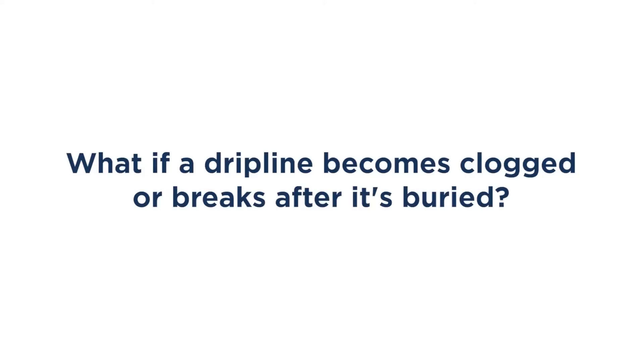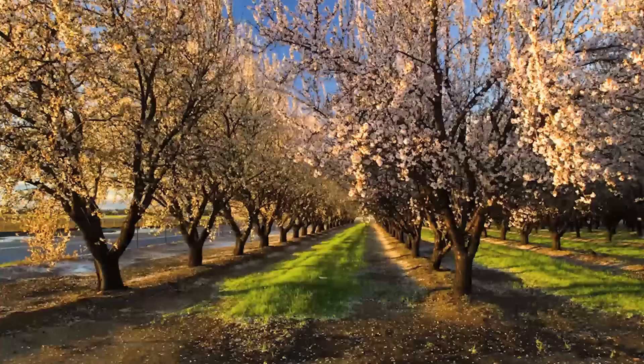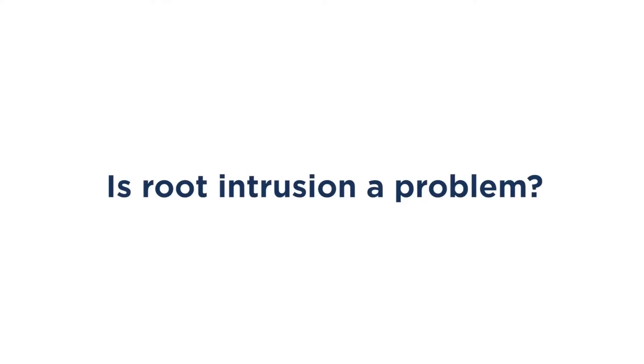What if a drip line becomes clogged or breaks after it's buried? Well, simple — you just fix it. But it's best to avoid problems by choosing the right drip line. NetEfim drip line is designed for use on farms, where conditions are a lot harsher than anything you'll encounter in your own yard. And NetEfim is made with recycled materials. Is root intrusion a problem? NetEfim's professional gray drip line has built-in physical barriers that prevent roots from taking hold in the first place, so your drip line and your lawn roots can coexist in peace.